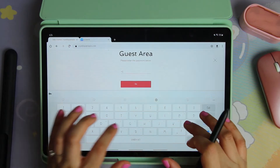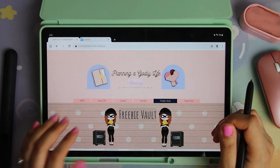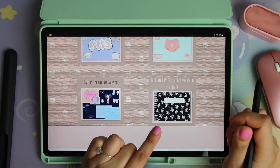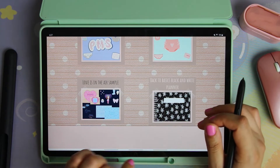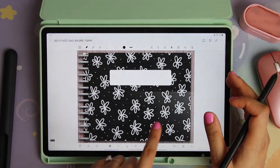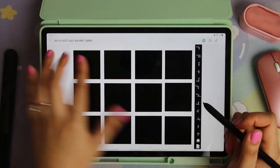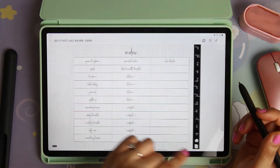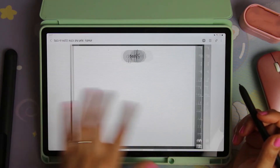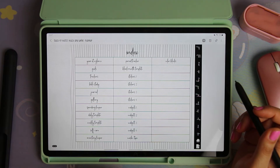If you are new to digital planning and unsure if you want to invest in a planner, I made something for you. This is the Back to Basics black and white planner — it's free and it has hyperlinks. It has a year-at-a-glance page. It's all blank because it's an undated planner, so you decide how you want to use it. It's got a goals page where you can use widgets and draw things in.